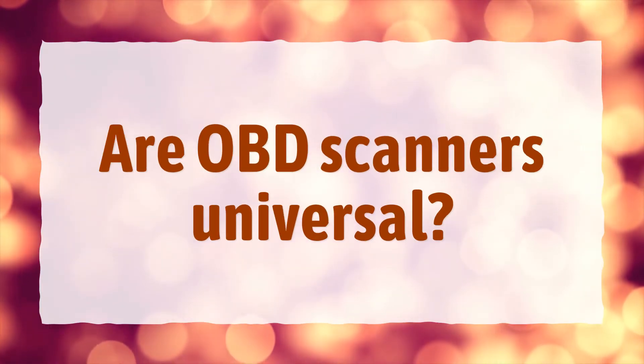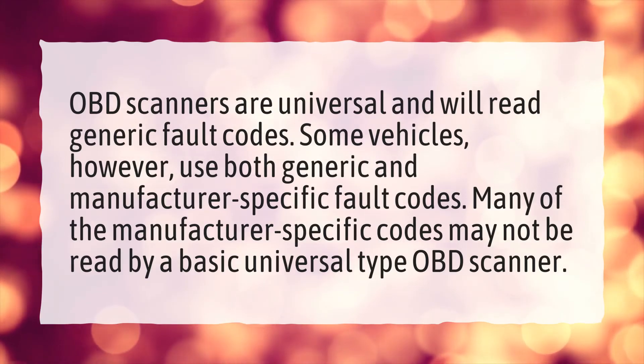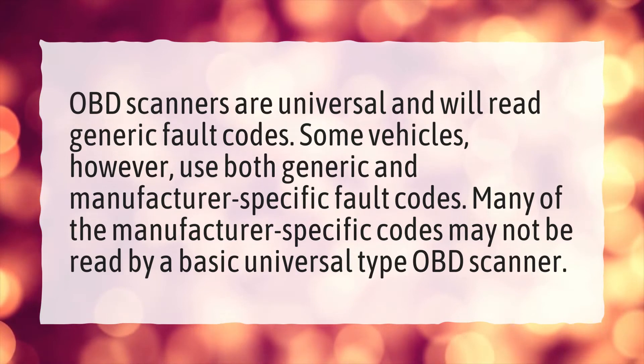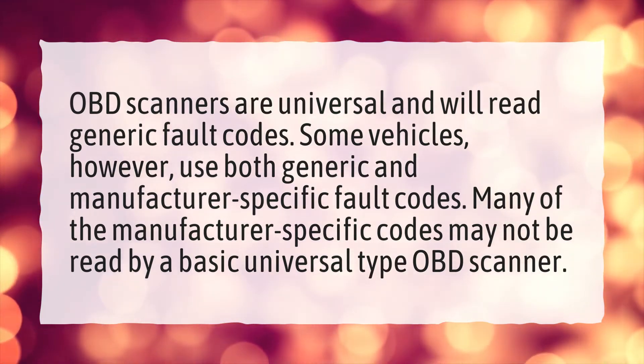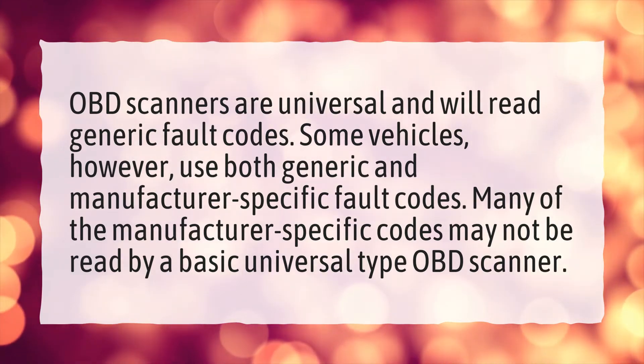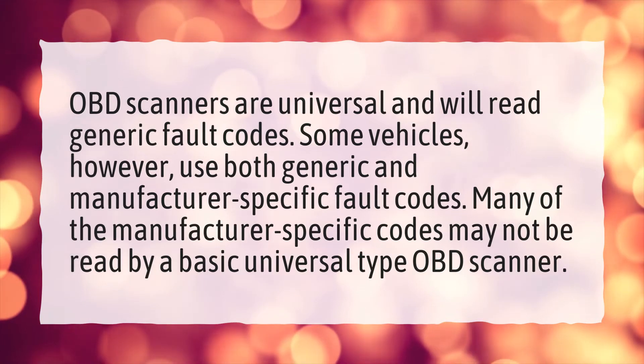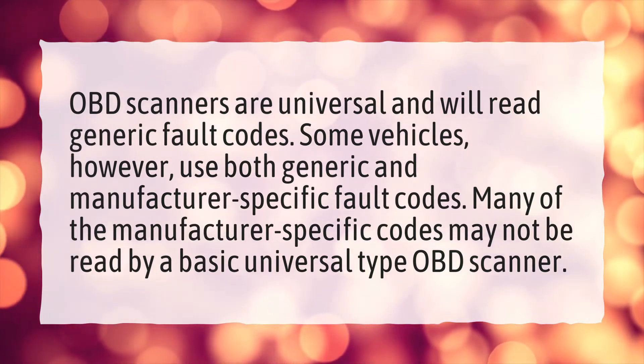Are OBD scanners universal? OBD scanners are universal and will read generic fault codes. Some vehicles, however, use both generic and manufacturer-specific fault codes. Many of the manufacturer-specific codes may not be read by a basic universal type OBD scanner.